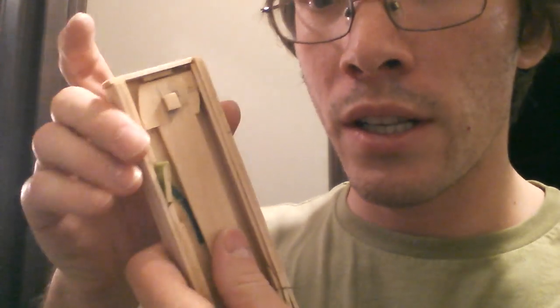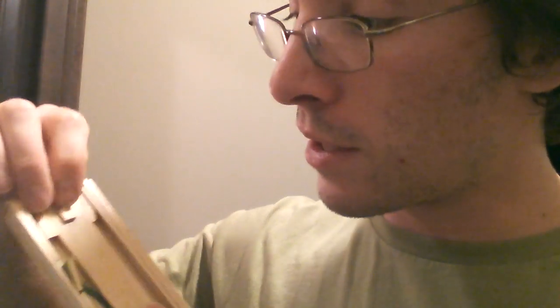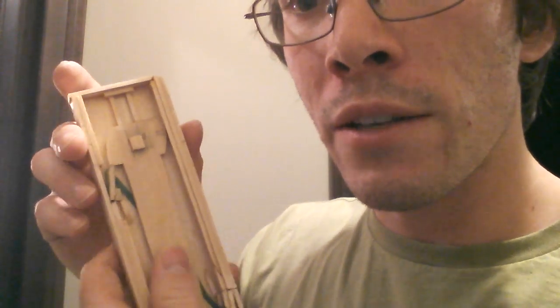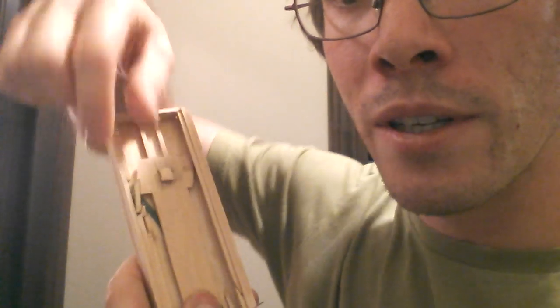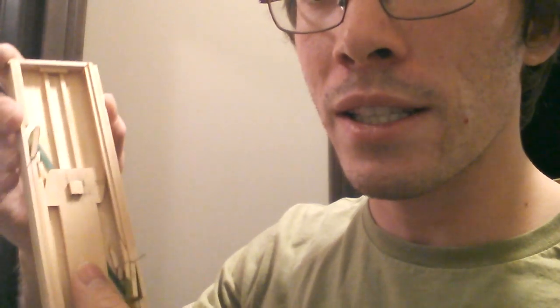And so it — as you can see — there we go. It locks in with the first stopper there. You have to hit it to go down, slide smoothly down, pass that one, and then locks. And then that's what that little knob is for.